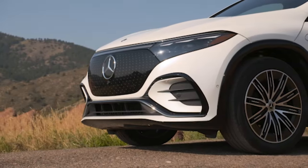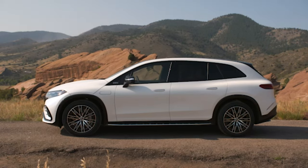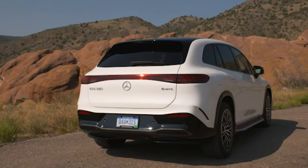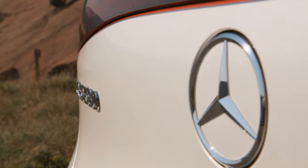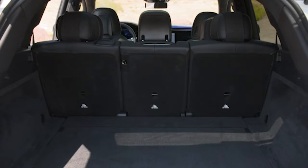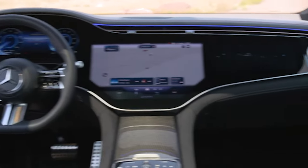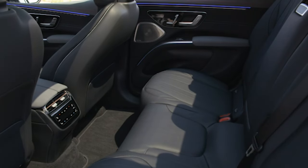Looking at safety and driver-assist features, the EQS SUV has a host of standard ADAS features. Along with ordinary safety equipment such as adaptive cruise control and automatic high-beam headlamps, it also has a self-parking feature. Key safety features include standard forward collision warning and automated emergency braking, standard lane departure warning and lane keeping assist, standard adaptive cruise control, and blind spot monitoring. Just to reiterate, the EQS SUV is based on the all-new EVA2 platform, which underpins the vehicle to provide all the driving dynamics.